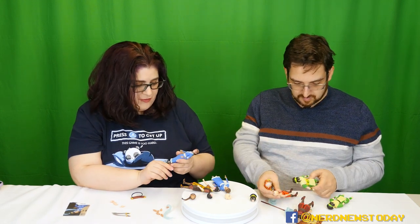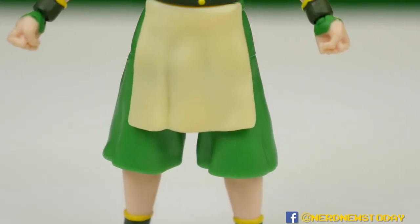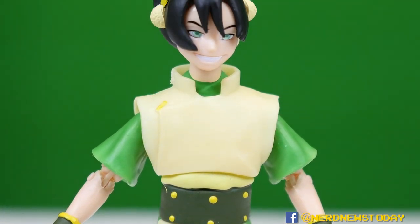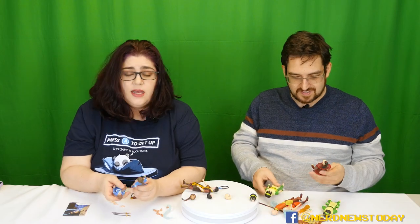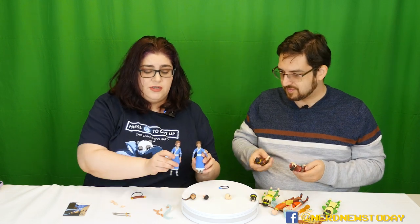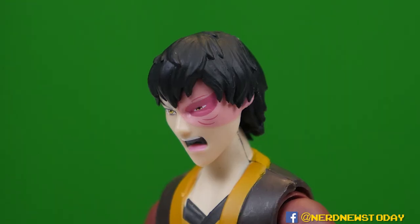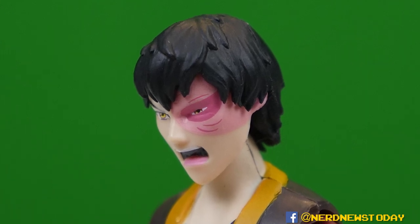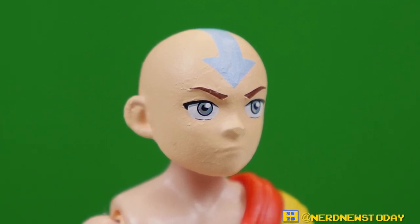The McFarlane figures seem like they were trying to get more bang for your buck at the cheaper price point, and I think that kind of hindered their articulation. As far as likeness comparison goes — it's apples to oranges. They're both good and both different. Loyal Subjects faces are more expressive — that's another big plus. It's hard to compare the two because they're genuinely different, but they're both actually good. It might come down to personal preference.